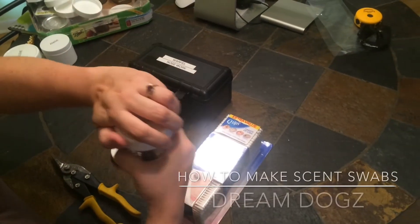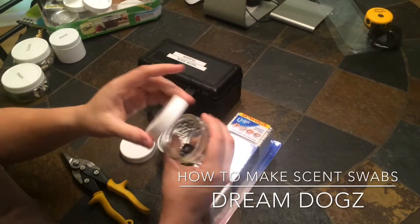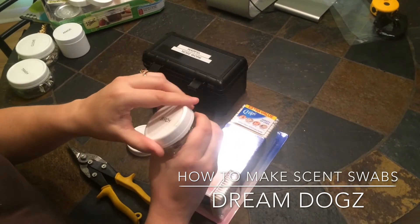I'm going to show you how to make scent swabs for nose work. Here are some scent swabs I had made up before.